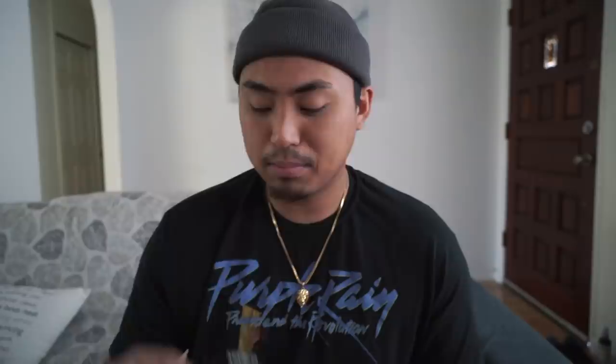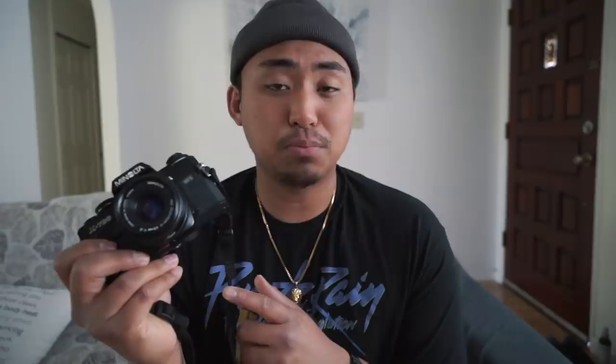Now for the OG fans of this channel, you guys know there is one camera I will always recommend right off the bat, and it's this camera right here — the Minolta X700. The X700 is probably the ultimate beginner camera. Some of the features I really love include program modes. If you don't know how to expose your film, it has a program mode — set it to P mode, shoot away, forget about it. All you have to worry about is focusing.